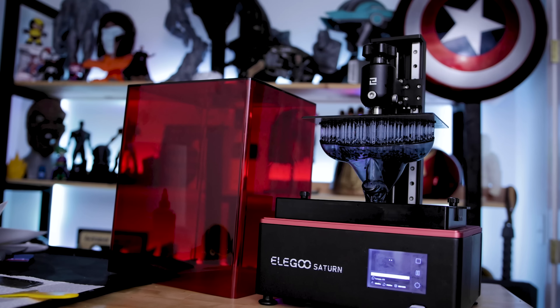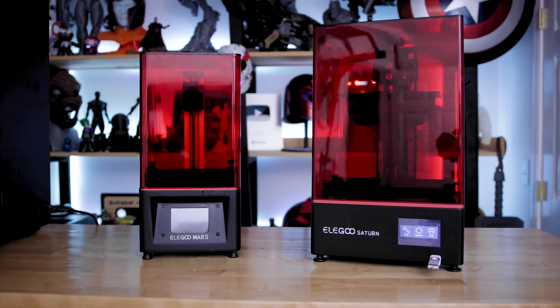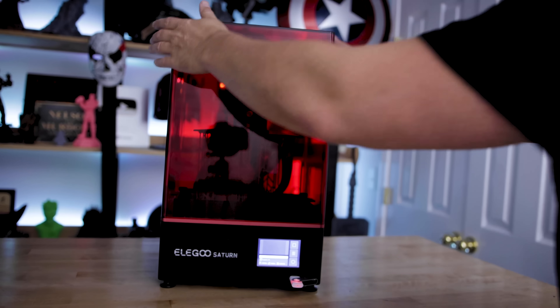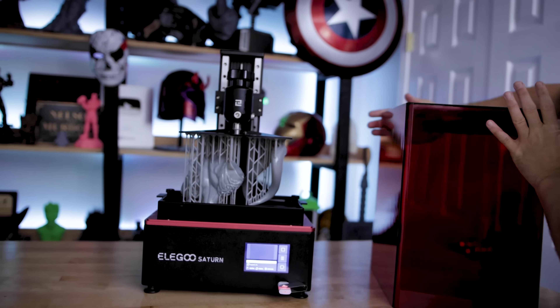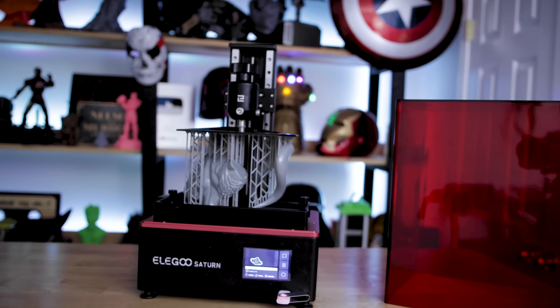This is their newer follow-up to the Elgu Mars and it's a larger format resin 3D printer. Previously, I did an initial look at this where they sent me a beta unit that they were screening with a handful of folks to get some initial input before they actually do their full production run and bring it to market.